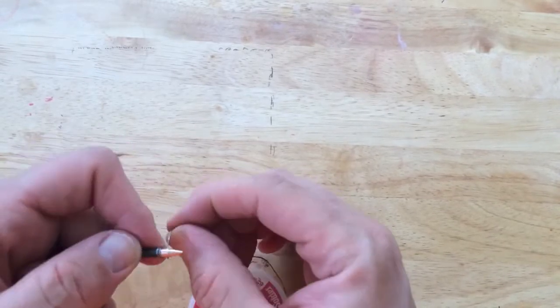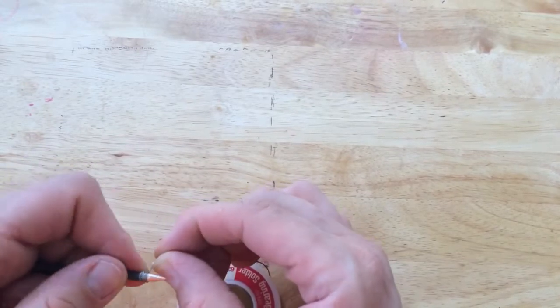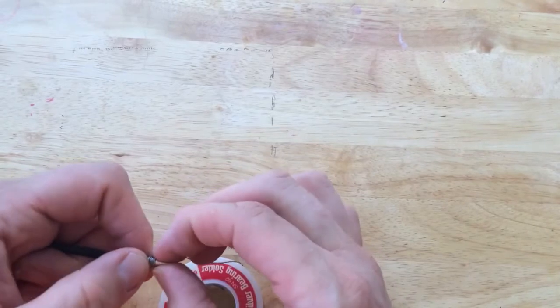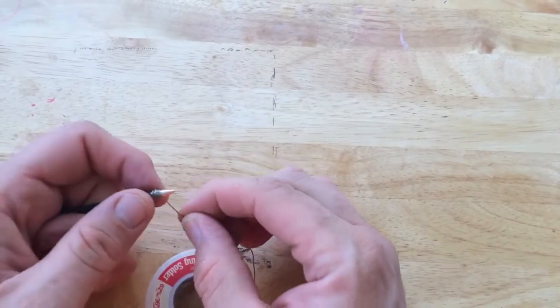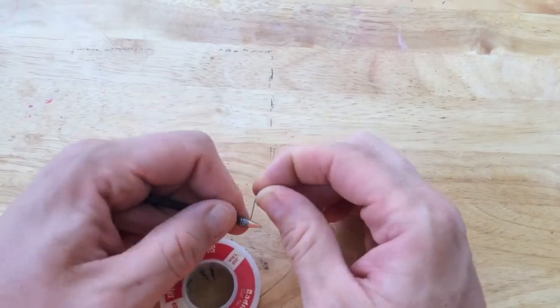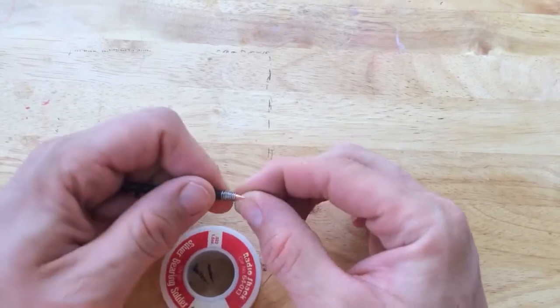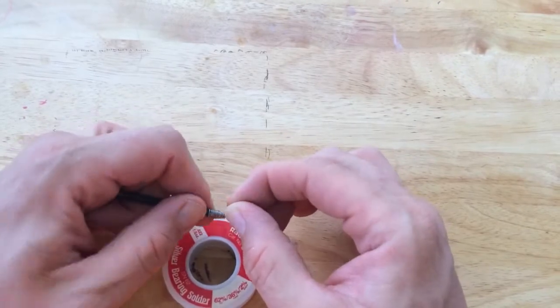All I want to do is wrap it really tight in a coil — that way when it does melt, it melts evenly over the copper and coats the tip as best as I can make it happen.